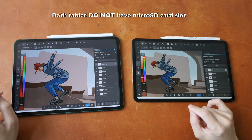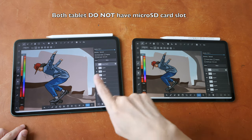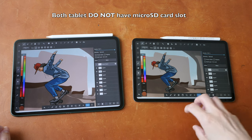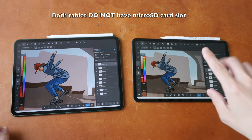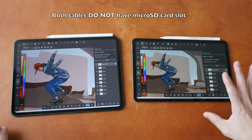The OnePlus Pad is available with 128GB of storage, and the model with 256GB is incredibly difficult to find. But with the Xiaomi Pad 6 you can find a model with 128 or 256 gigabytes of storage very easily.